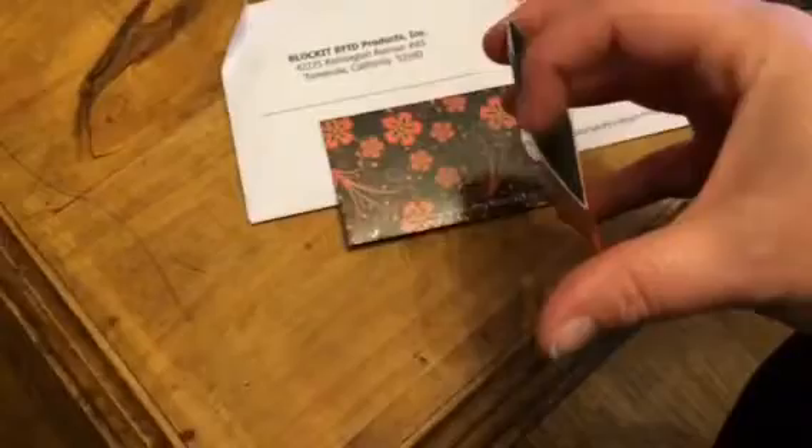Hey everybody, this is Bethany from Suicide Steva. Today I'm reviewing Block It. These are RFID products — little cases you can put your credit cards in to keep your information safe. Those readers that thieves use can't get through these, so it keeps your credit cards safe.